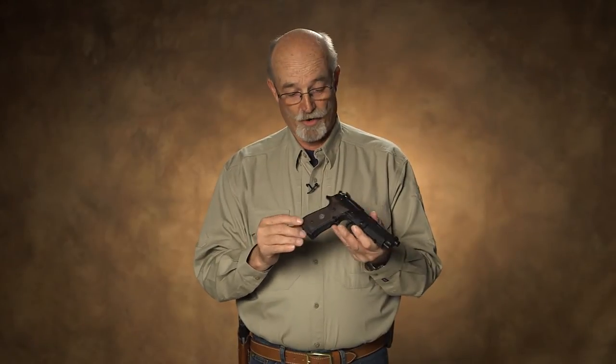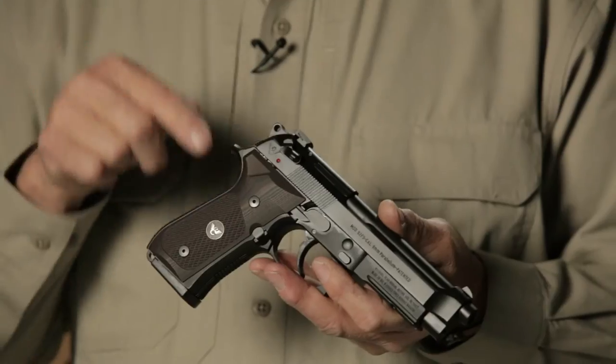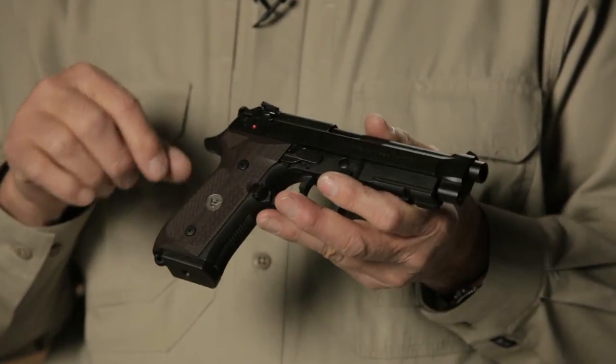Everything about the gun is done to make it IDPA legal, but it enhances the shootability and use of the pistol to the point where anybody who's serious about shooting a Breda in IDPA competition probably wants to check out Wilson Combat and the package they offer.